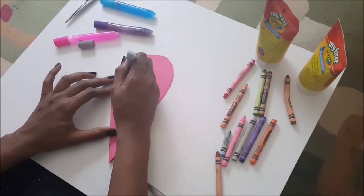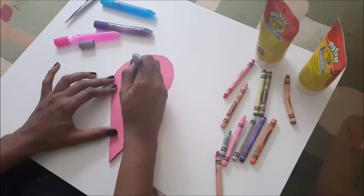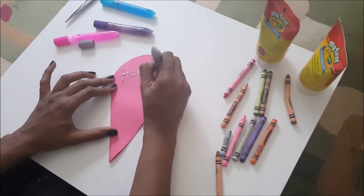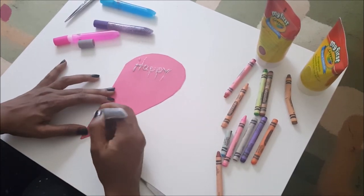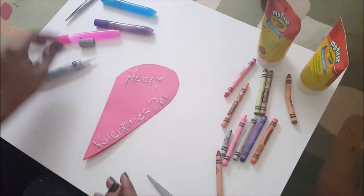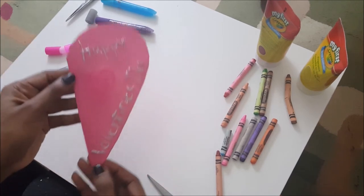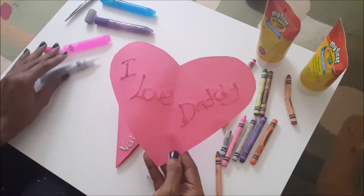Now here comes the fun part — decorating the card. Here I have finger paints, crayons, and glitter glue. I'll be using the glitter glue for this demonstration, but please feel free to have your kids get really down and dirty with this activity. It's so much more personal and fun than having you doing all the work. And there you have it — your very own specially-made Valentine's Day cards.